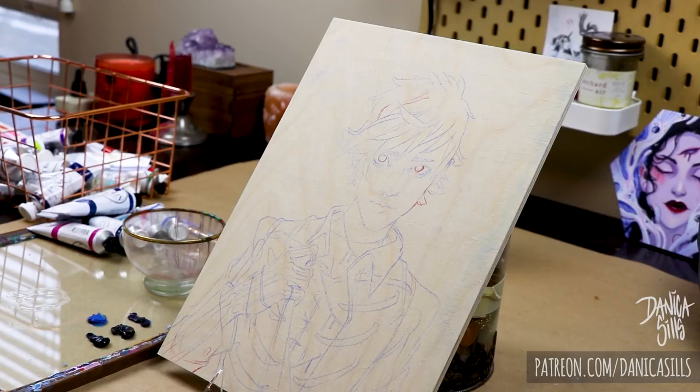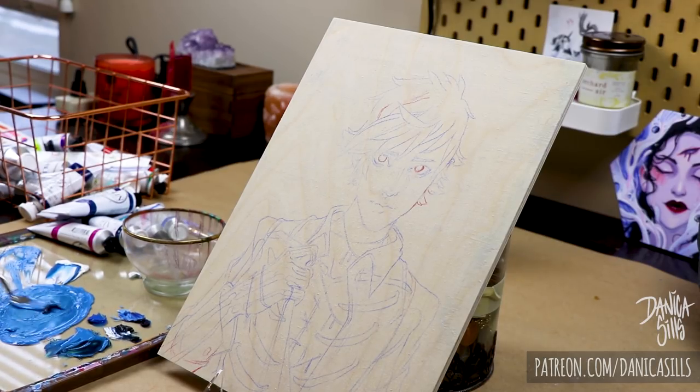Hi guys and welcome back. Today I'm working on this new painting, which is an oils. I'm so excited about this new step that I'm taking, this new medium that I'm trying to figure out.